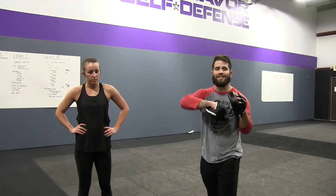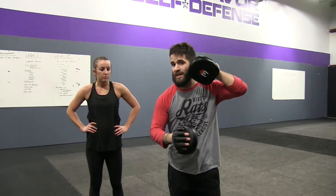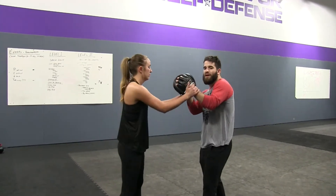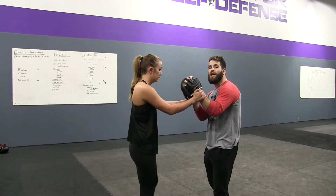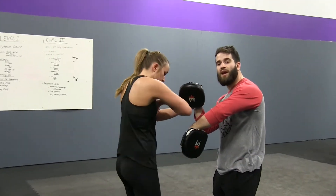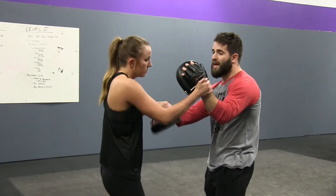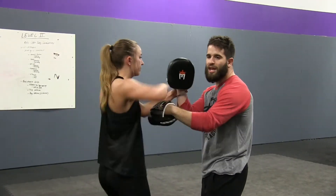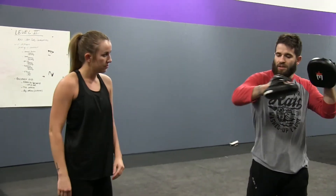The first thing we want to start running people through is just some basic mitt work drills to get them used to moving hands out of the way, hand fighting, and things along those lines. We started a couple of really easy elbow drills. Brooke's going to grab onto either one of my wrists, and with her right hand she's going to move the mitt down out of the way and strike with the elbow. She comes up, resets, does it again with the left side — and all she's doing is getting used to getting the hand out of the way and physically hand fighting as she throws an elbow.